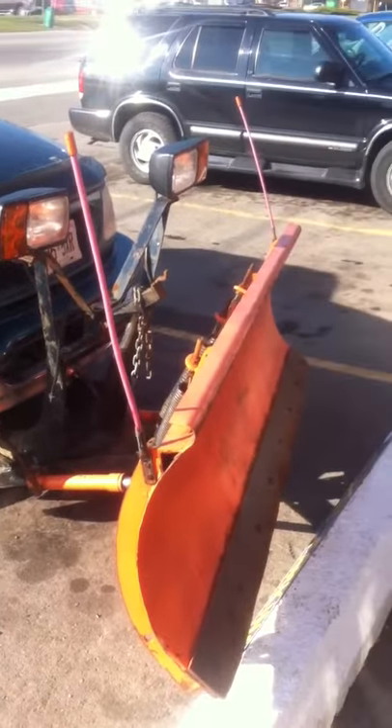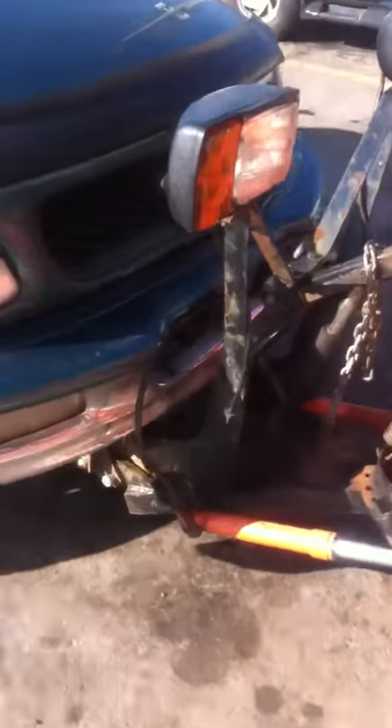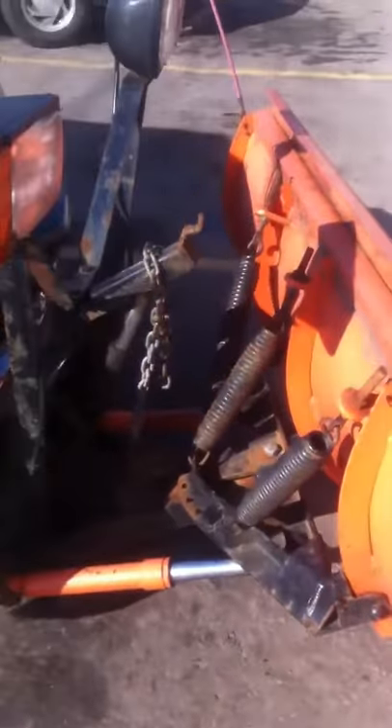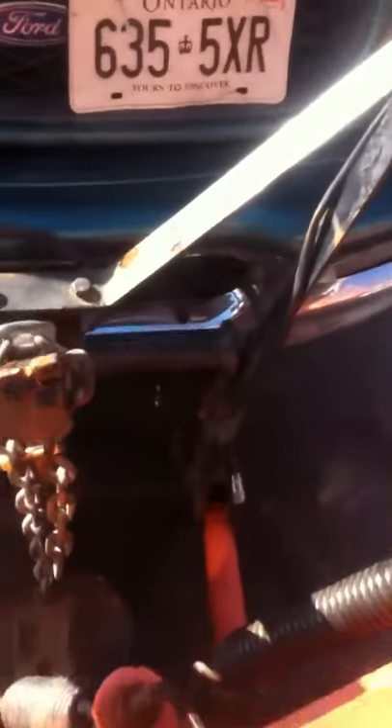This is a snow plow for an F-150. It's an Arctic setup with the QL1 harness, power angle, and it comes with a new lift bar. I've got a new one of those lift bars for it.